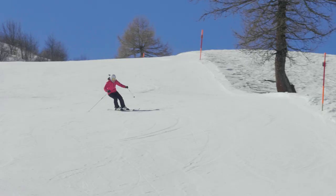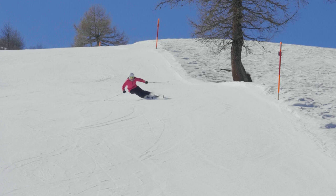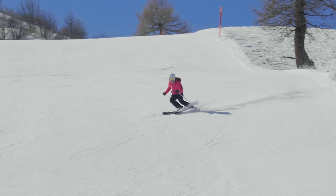Remember that more angles doesn't necessarily mean leaning in. You push your knees and hips inside but the upper body stays level and pointing down the hill.